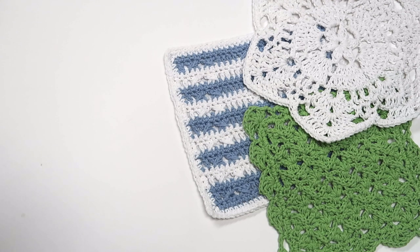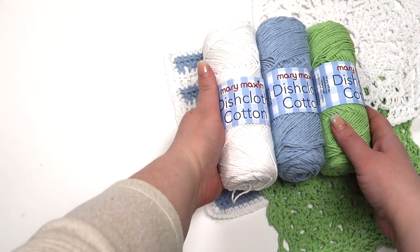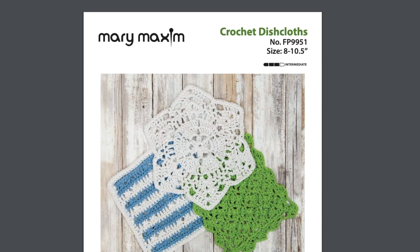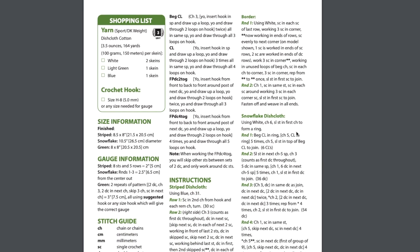To follow along on this tutorial, you may find it helpful to have a couple of balls of dishcloth cotton with you and to download the striped dishcloth pattern. Those links are available in the description of this video. The pattern we selected for this tutorial, the Crochet Dishcloth Striped Dishcloth Pattern, was selected because it has a few elements that are typical in Mary Maxim patterns.